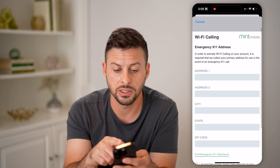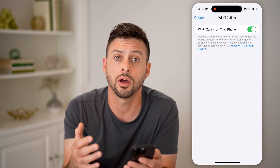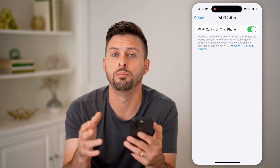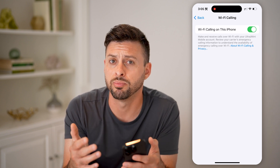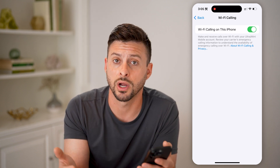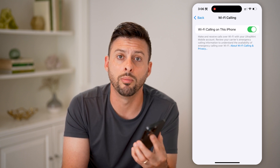So you're going to enter that in, and just hit submit. That Wi-Fi calling will be turned on and you'll be good to go. You'll be able to use Wi-Fi to help boost your signal if you don't have great signal where you are, and it'll help to prevent or reduce any dropped or interrupted calls when you're on Mint Mobile or T-Mobile's network.